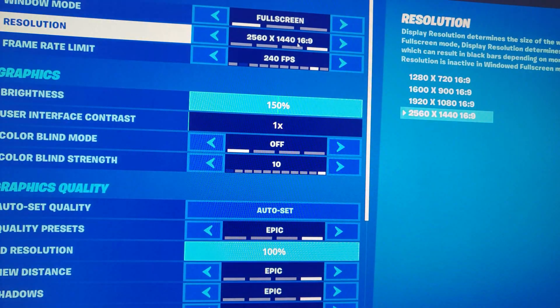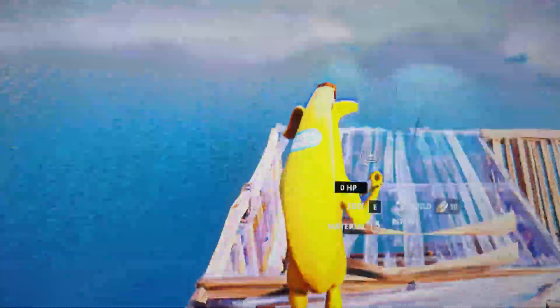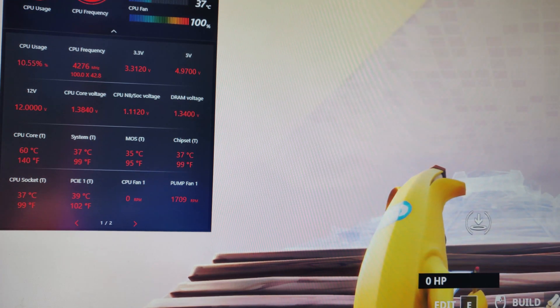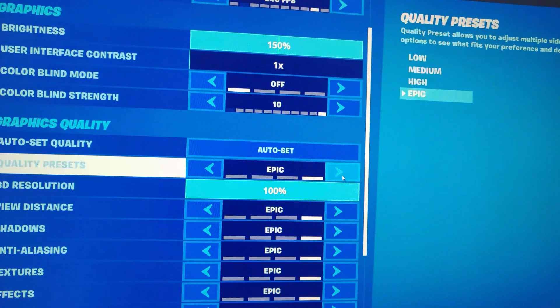I'm running all epic settings at 1440p. I'm on a 60Hz monitor right now while waiting for my LG 240Hz IPS monitor to arrive. Temperatures are sitting at 60°C — that's 20 degrees cooler than the stock cooler. Not bad at all, and this is at max settings which puts more heat into the system than the 1080p competitive settings I was running before.